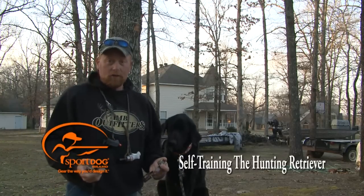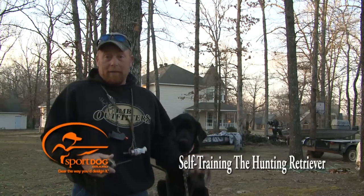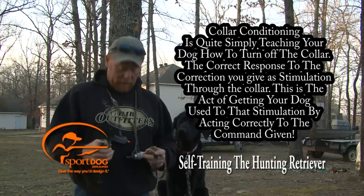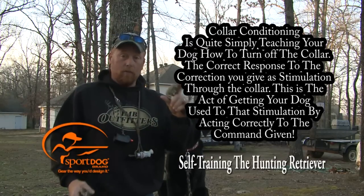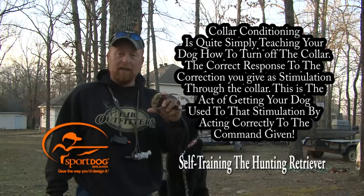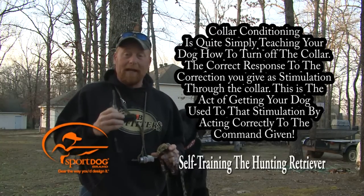Tank is moving great with his training. He now knows sit, stay, here, heel, and place. So now it's time for him to learn the whistle command sit and here, and I'm also going to color condition him at the same time as I do the whistle commands.